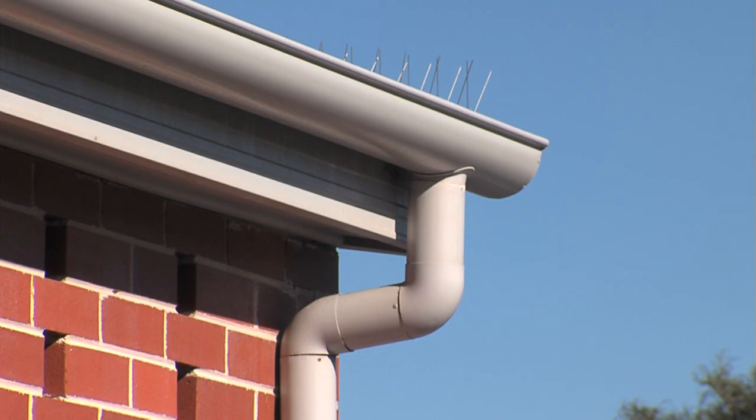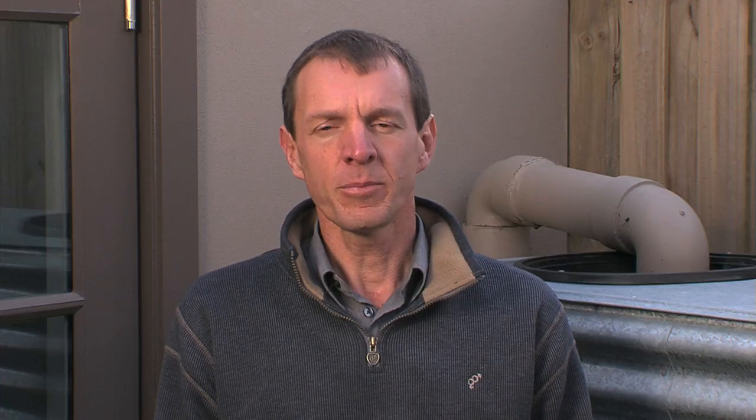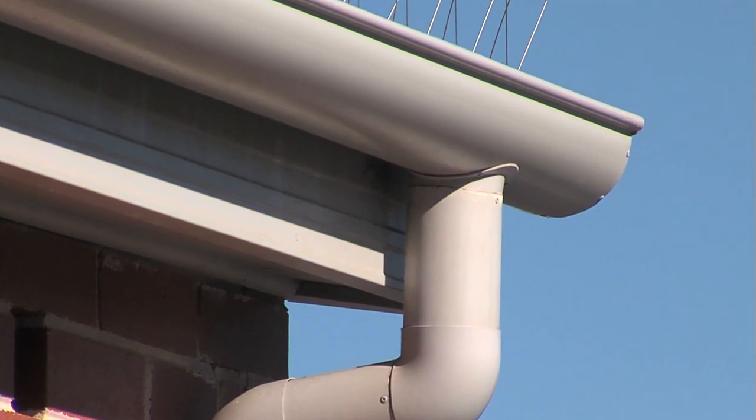Make sure gutters are installed to comply with the codes. A 1 in 100 fall is recommended. Keep leaves out of gutters and remove overhanging limbs if possible. Keep joints as flush as possible and fit outlets to the underside of gutters to avoid ponding around the joints.